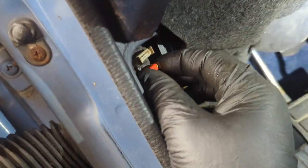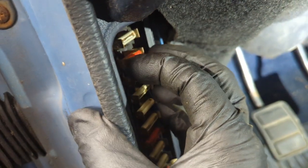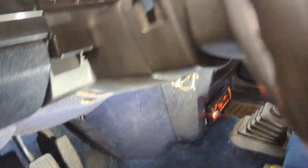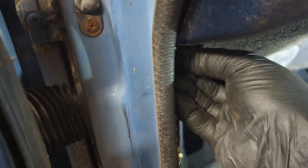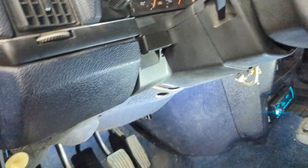Yeah, my horn works, so I'm doubting it's that fuse. This is fuse two right here, and it looks nice — the tabs look okay. Let me pop this out. Let's see if my horn still works. My horn does no longer work, so I'm assuming this fuse is good, which is a bummer but not surprising. Okay, fuse is back in. Horn works again.